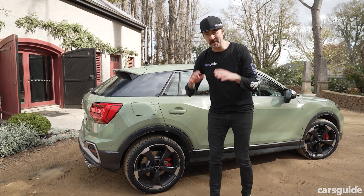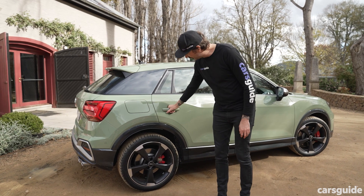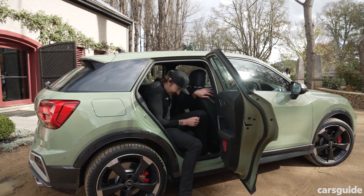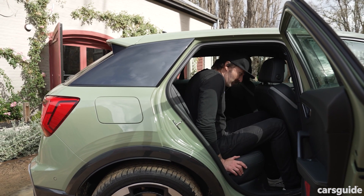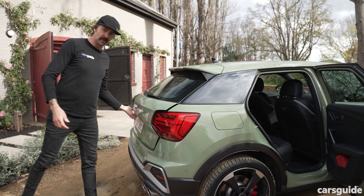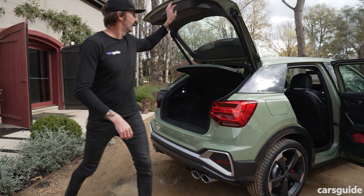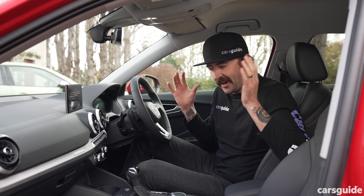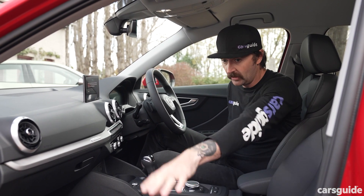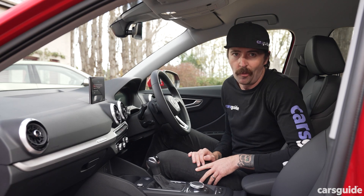In terms of practicality, there is a big reason why I would get a Q2 — or an SQ2 in this case — over, say, an A3 or S3 sedan. That is because you've got a taller, wider opening for the rear doors, which means getting in and out is easier. Headroom is really good back here, but legroom is pretty tight. The boot is not enormous, but it's also not bad — hooks, cargo nets galore, everything you need. Inside, it's a fairly tight cabin, but there is some okay storage: two cupholders up front, large door pockets in the front, a tiny center console bin, and decent door pockets in the back.